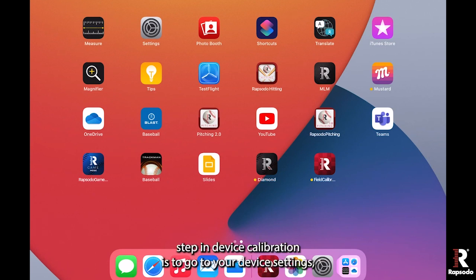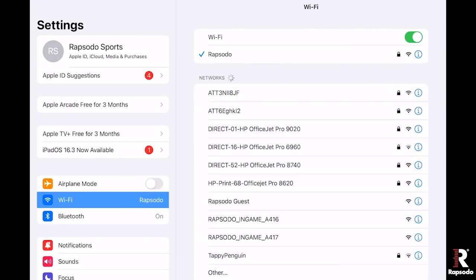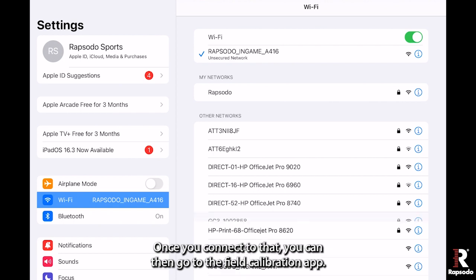The first step in device calibration is to go to your device settings, click on Wi-Fi, and find the Rapsodo device. It will be labeled Rapsodo in-game followed by four digits. Once you connect to that, you can then go to the field calibration app.